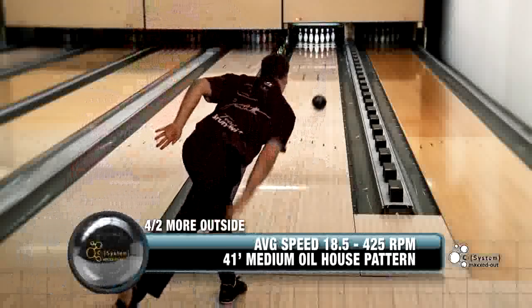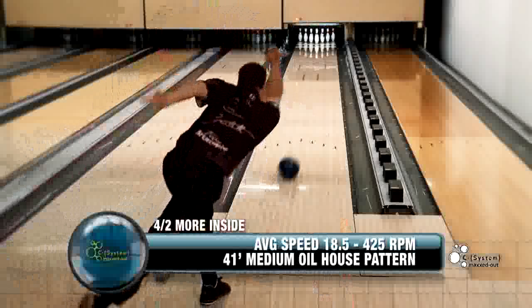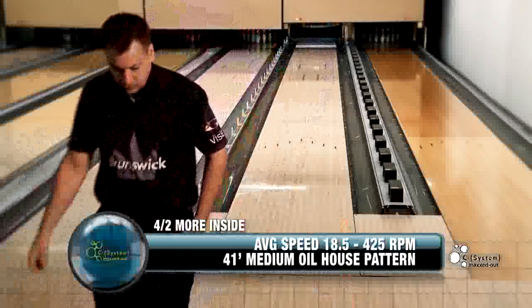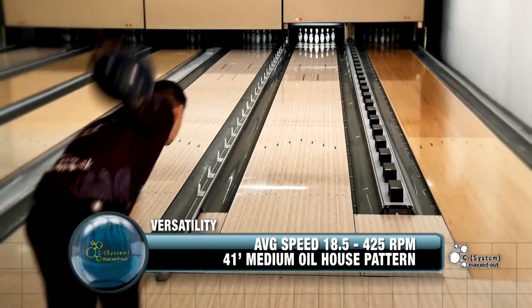The C-System Maxed Out is definitely a great complement to the Versamax. I really enjoyed it this year on tour — it helped me a lot. I had a lot of good tournaments with it, especially in the majors. This ball is definitely going to offer a nice variety, and it's the next step in the C-System line. Definitely when the Versamax goes too long, this will be the ball I'm going to use. It's great on oil, and when conditions break down, it's still good. I just like how strong it is down lane, yet predictable at the same time.